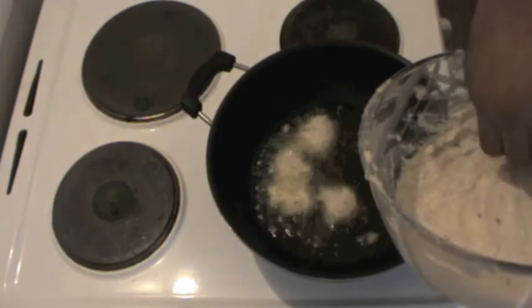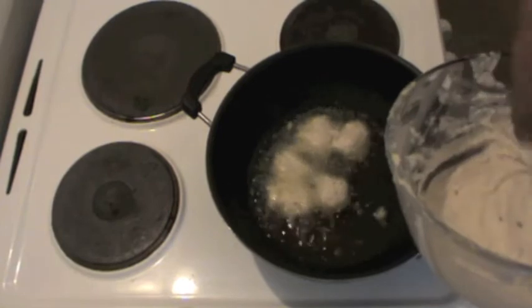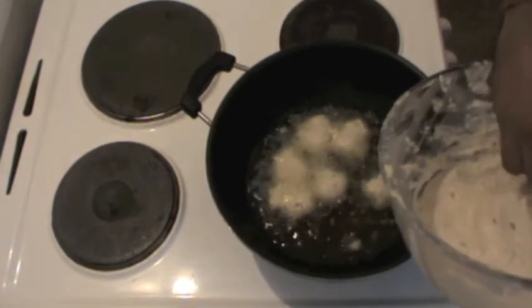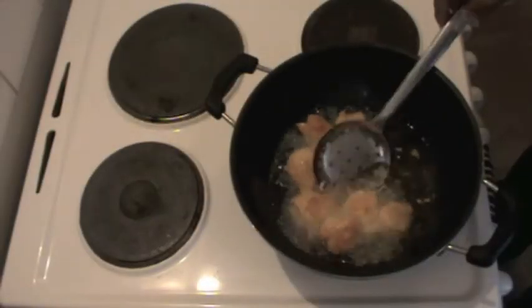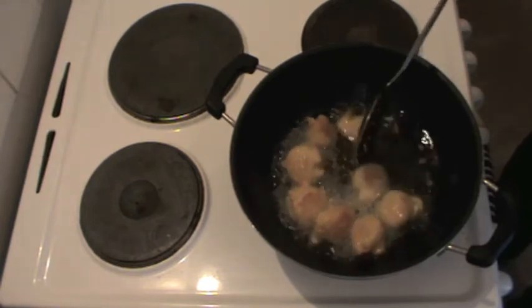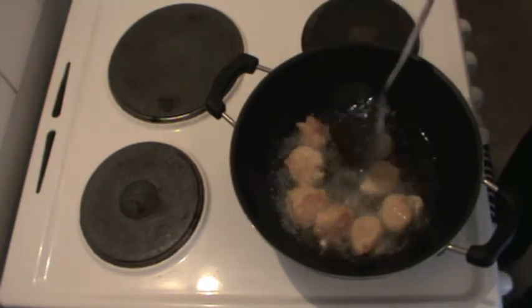It doesn't matter what shape they become. Ideally they should be round, but if we can't make them round it doesn't matter much because they will still taste the same. Once they start turning golden brown, we know it's time to take them out of the oil. Use a kitchen towel or newspaper so it can soak the extra oil out of the Bada.